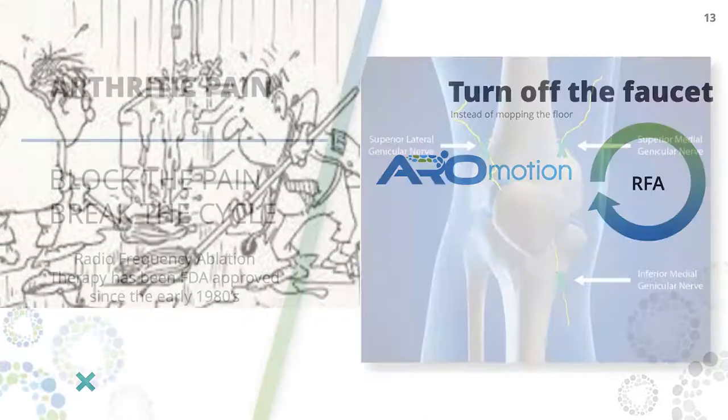So if we block the pain, we can break the cycle. This is normal FDA-approved stuff that's been out there — it's just not being applied to large joints, mainly being used in spine. The genicular nerves are specific sensory nerves to the knee. The motor nerves — the ones that move your legs around — they go through the back of your knee, so they're not even in the same neighborhood. It's impossible to hit a motor nerve when you're treating this. This is all done with local anesthetic — you're awake, and if you don't like needles, we can give you some Valium.